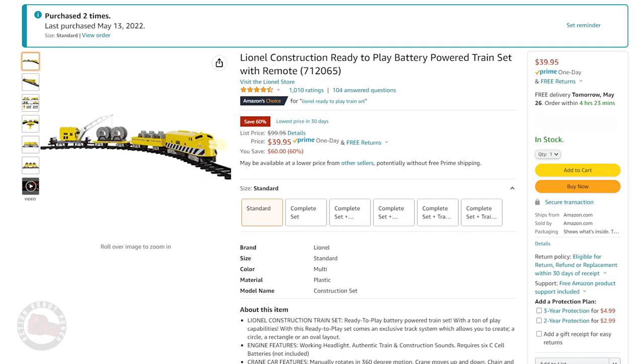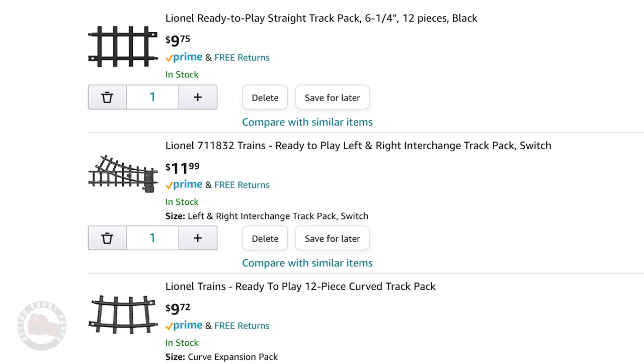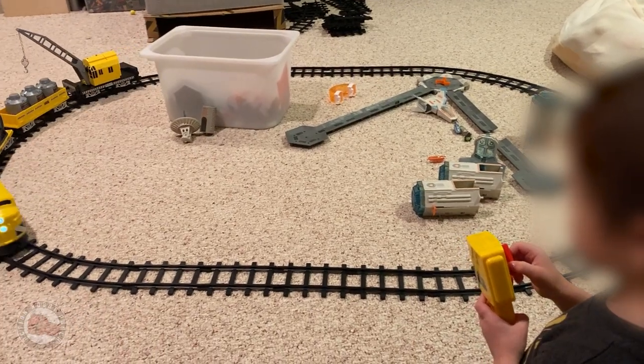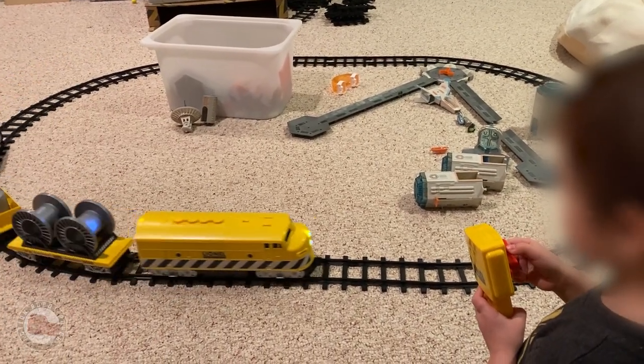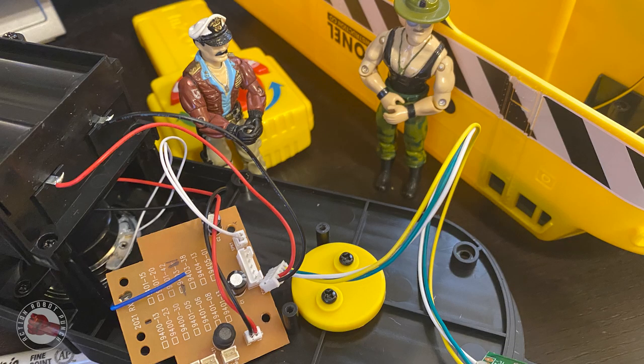So if we were going to make a G.I. Joe train set, we needed a base to start with. This awesome Lionel set looked like the perfect thing — inexpensive, large size so it would work with the figures, remote control, battery powered with simple setup and plastic tracks. I really want to thank fellow collector Trent for suggesting I take a look at this set.